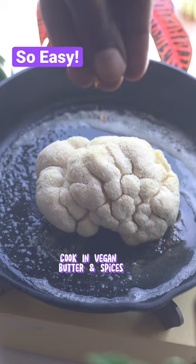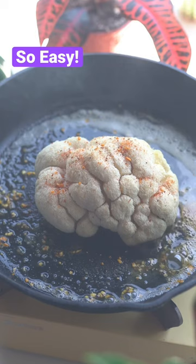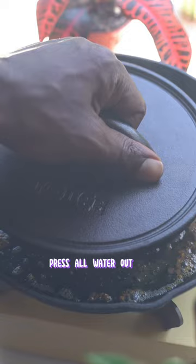Add it to a cast iron skillet and add some vegan butter and some spices like paprika, salt, and pepper. This part is key — you've got to make sure you use a press to press all the water out of the lion's mane.